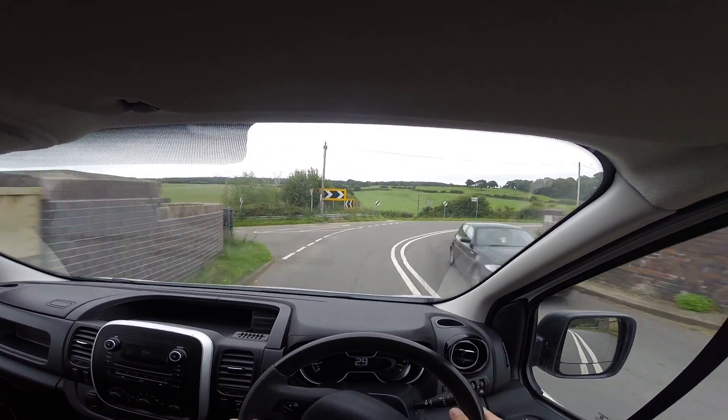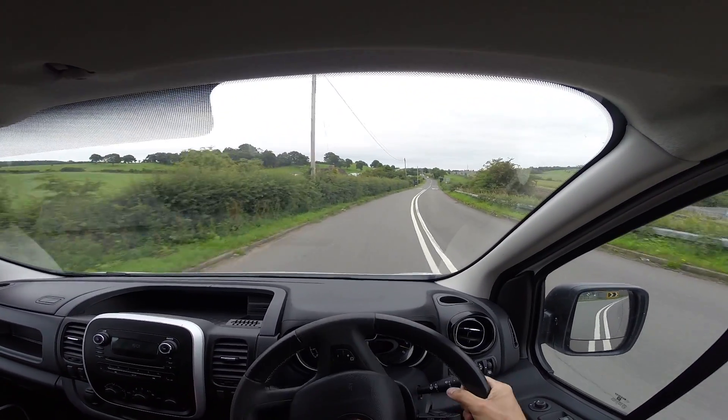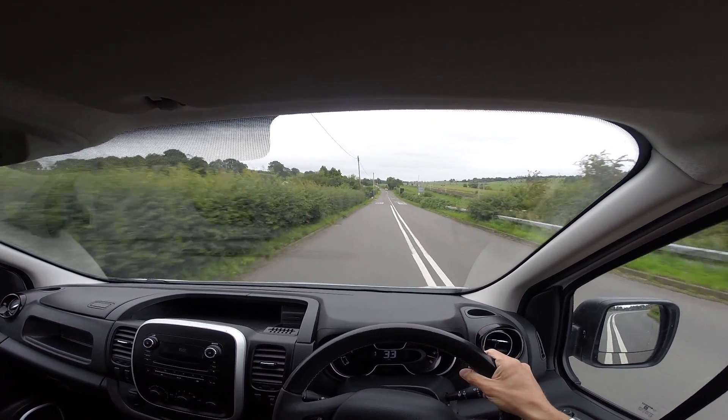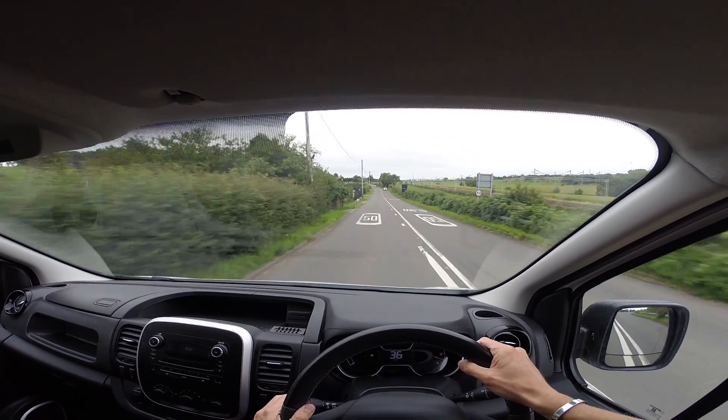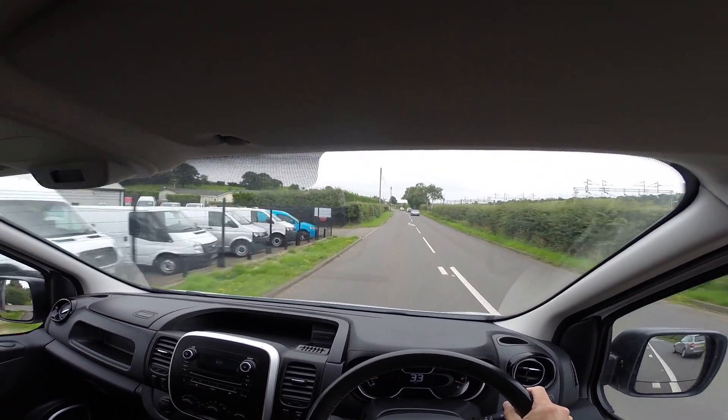This one's also got the digital dash. I'm going to try out the steering now — that's very responsive. So we're coming back to vannational.com. Just going to try out the brakes — again, very responsive.